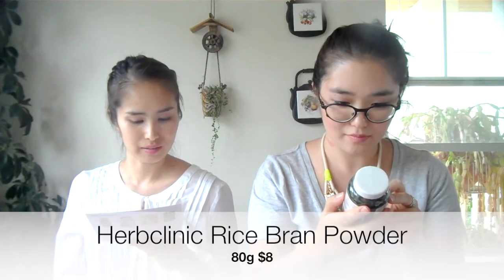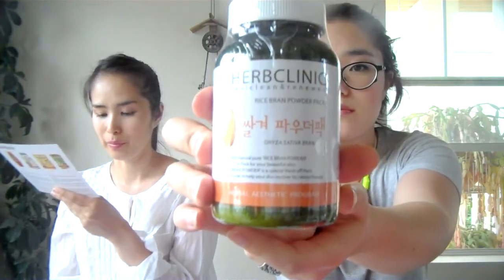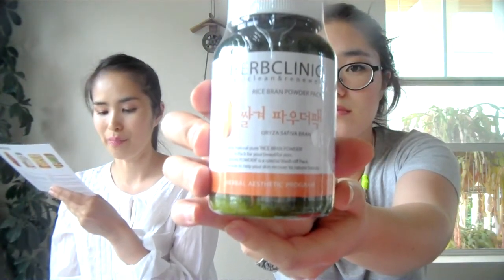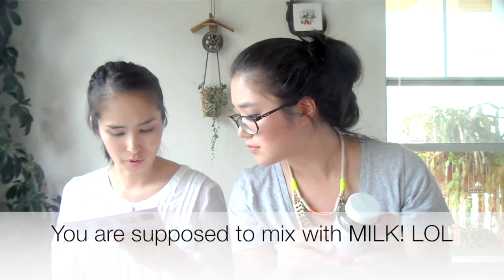Next we have a Rice Bran Powder Pack by Herb Clinic. This 100% raw rice bran powder pack delivers intense nourishment and instant revival to your skin after a tiring day. It's a face pack — and it's huge! You mix one teaspoon with one teaspoon of oatmeal.